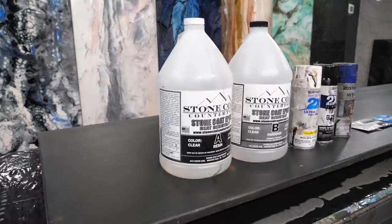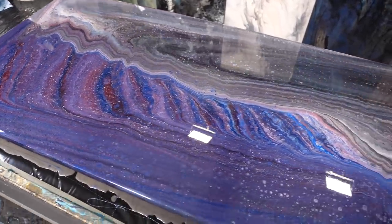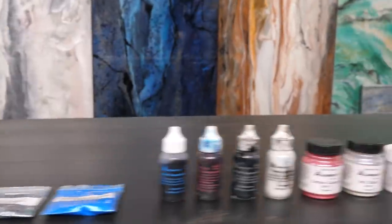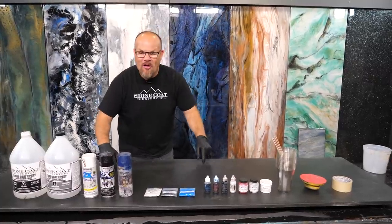Guys, we're going to do an epoxy pour to create exotic stone the easy way. I'm going to show you step by step right now how we use a plethora of additives to create a high-end exotic stone look over old wood. Check this out.